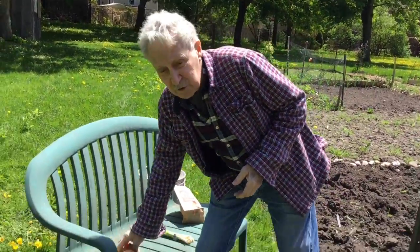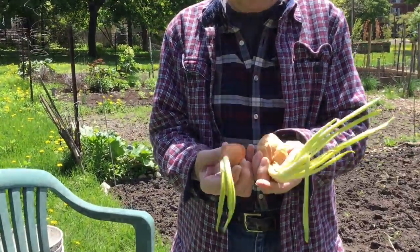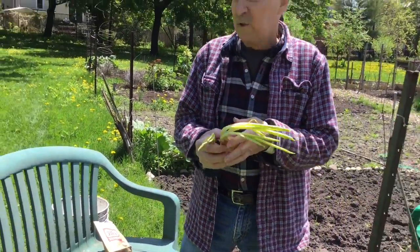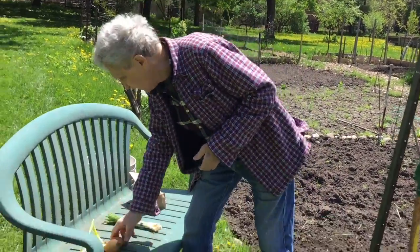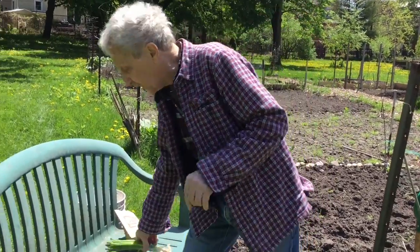Everybody who has a household, sooner or later, has this sort of thing growing under the cupboard, under the sink. And what they normally do is throw it away. What you can do with these is you can plant them. You get green onions out of those guys.